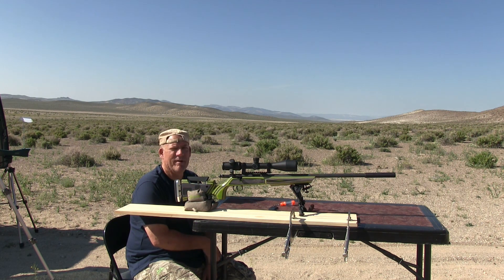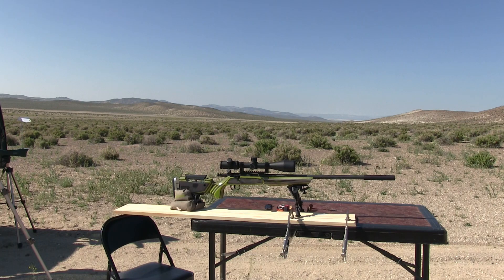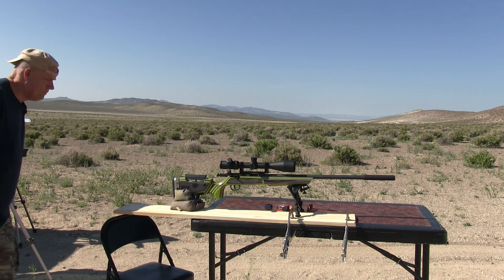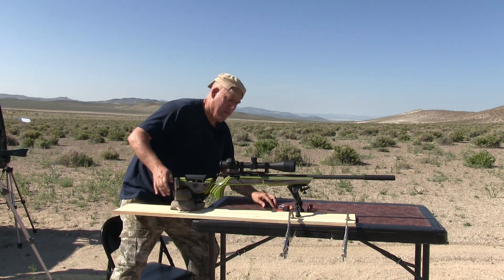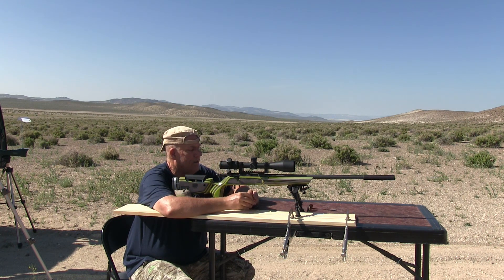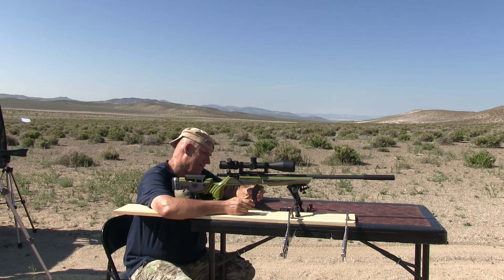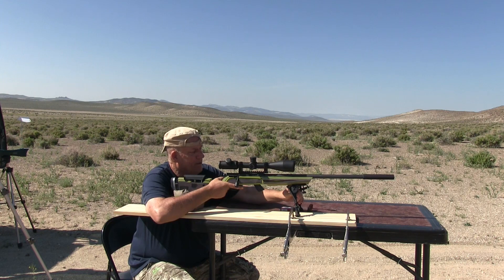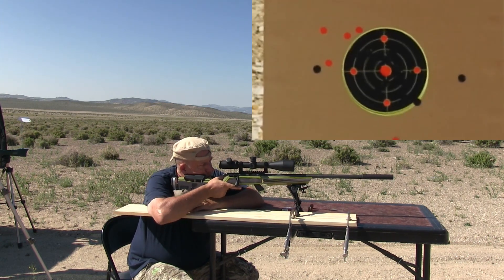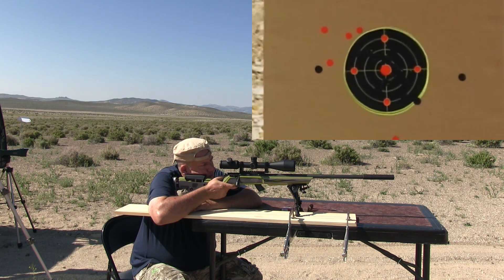I've got some American Eagle — I think I'm going to try 10 rounds of that. I'll be back. So now I've got this American Eagle, it's a 38 grain copper plated hollow point. I got these a number of years ago, so I think I'm going to be close. I'm going to be going for the bottom target, just going to aim in the same spot and try to group it, and we'll see how it goes.